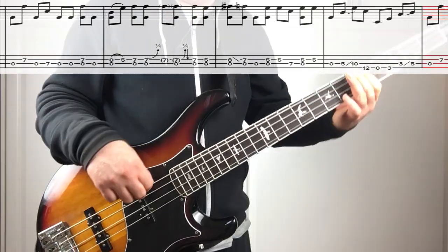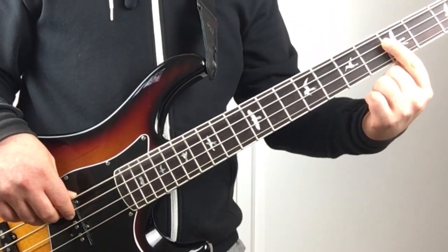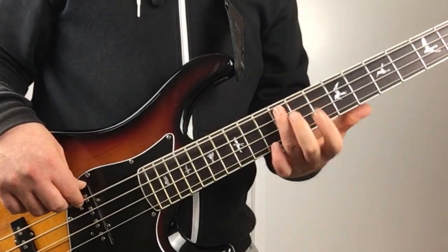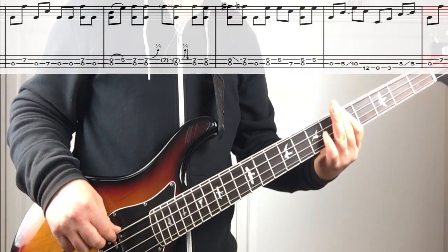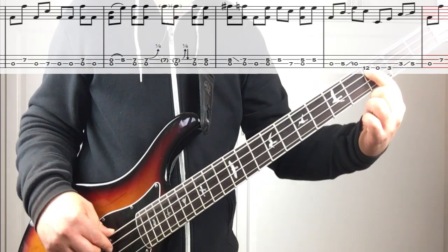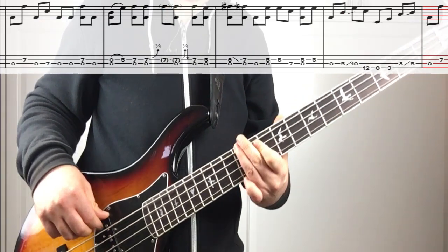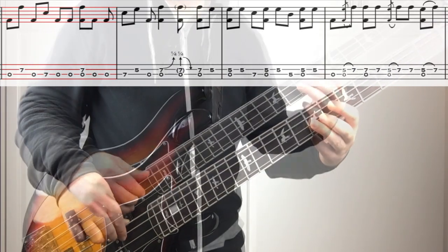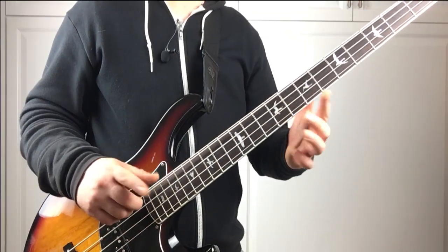Here's that last phrase — we have a few slides in here. We're going to go open five on the A string, then slide up to the tenth. Then hit the twelve on the E string. Then it's this little run — open three on the E, slide from three to five on the A. The whole thing once again, then we're back in. I'm going to play the next two measures together because they kind of tie together, then we'll break it into a smaller piece.